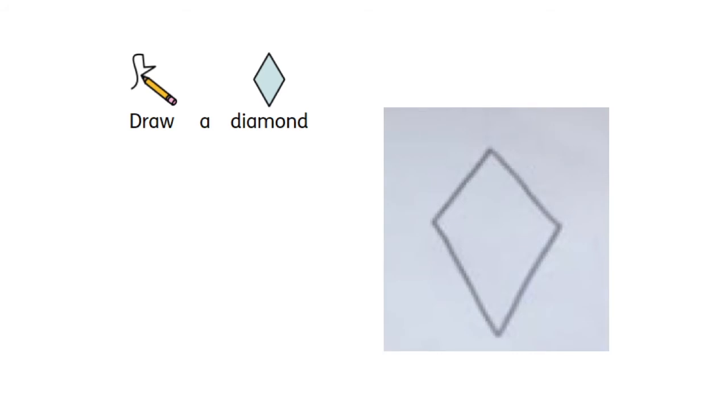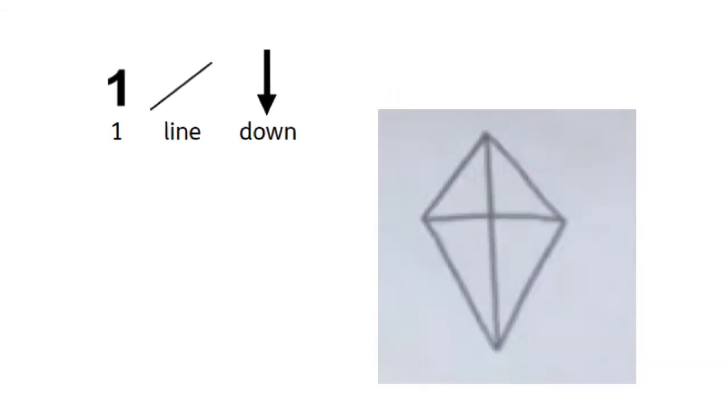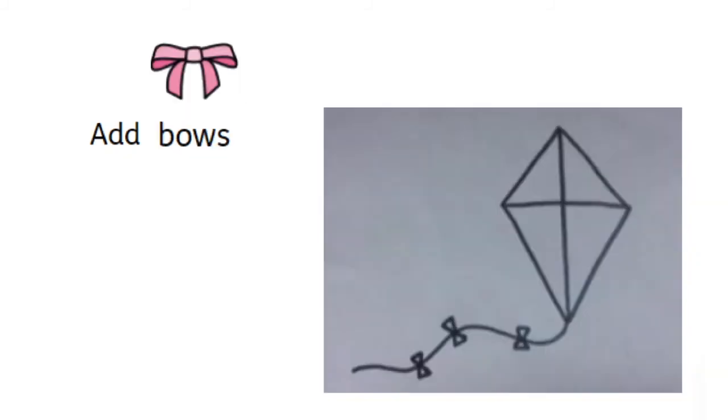First draw a diamond with four points, then a line across the middle, then one line down the middle. Add some string, a wavy line, add some bows with tiny triangles.